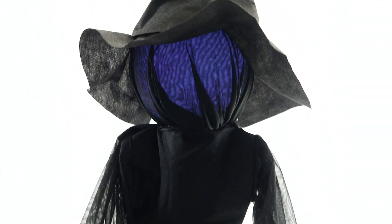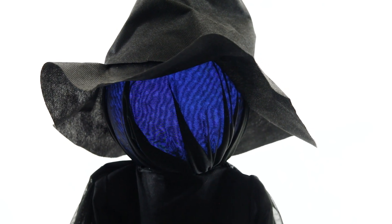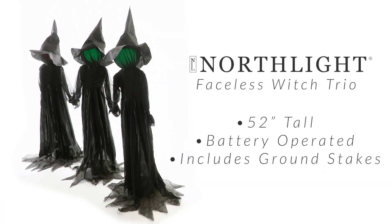These witches measure 52 inches tall, are battery operated, and include ground stakes to install outdoors. It is the perfect addition to any haunted house or as part of your home and office Halloween decorations.